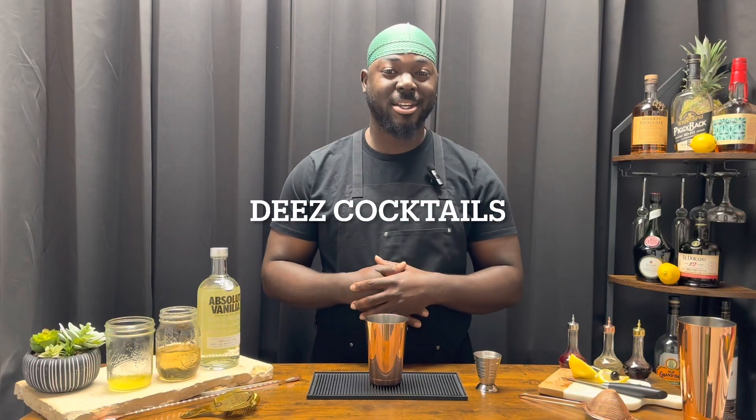Have you had a cocktail? Let's talk about that. Welcome to Deez Cocktails, and today we're doing the Lemony Snicket. We're going to get started with one bar spoon of pineapple juice.